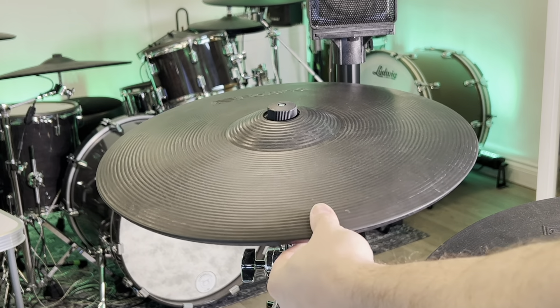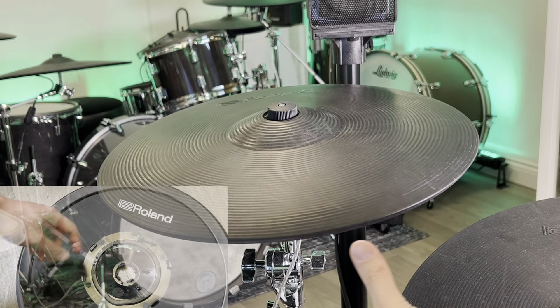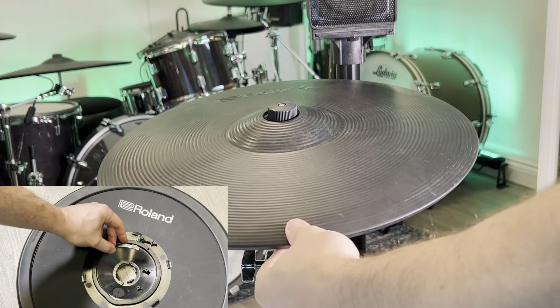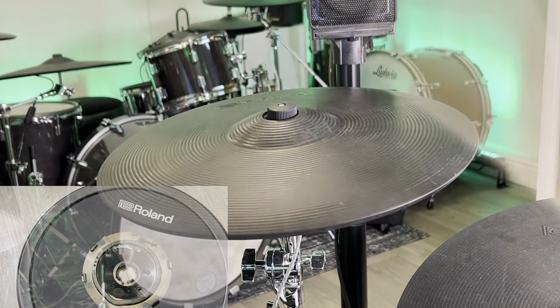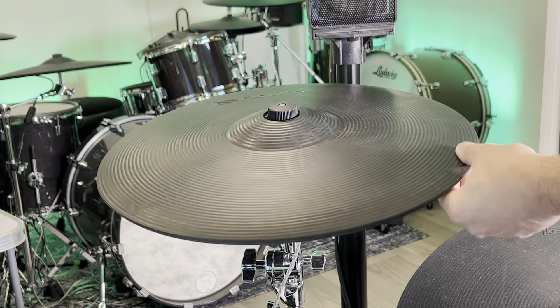In one of our previous videos, we show how to replace the pressure sensor on a Roland cymbal. Unfortunately, with this new, thinner design, this is no longer possible, so the entire frame assembly needs to be replaced.